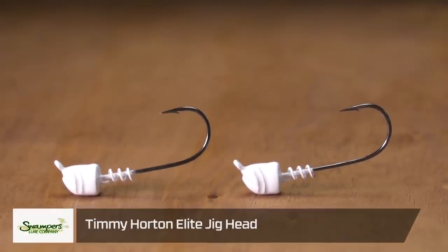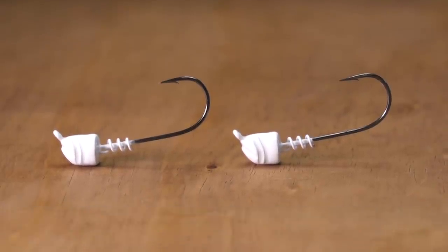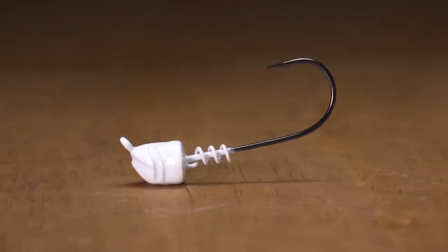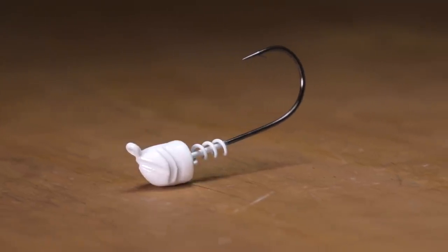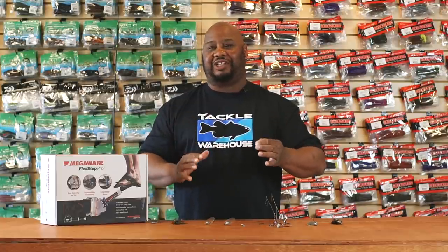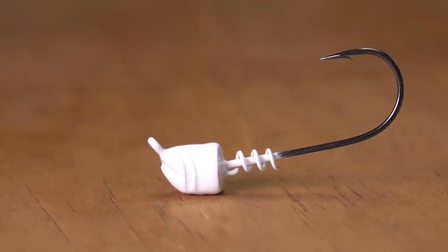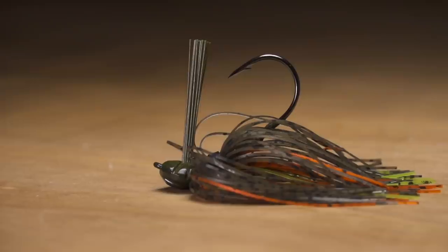Next, by Swampers, we got the Timmy Horton Elite Jig Head. It's small, but it's perfect for finesse fishing. It's got a screw-on keeper — put your favorite little finesse swimbaits on here and slow roll these. Sticky hooks on here, you're definitely gonna get bit. Anytime you need to downsize your presentation, this is the way to go. Not only for fishing a swimbait individually, but these also excel on an Alabama rig.